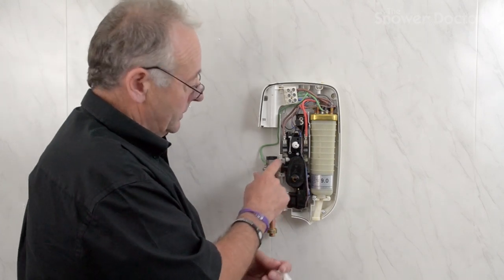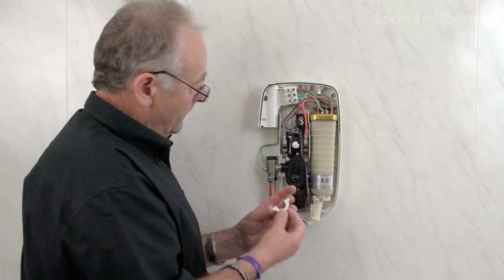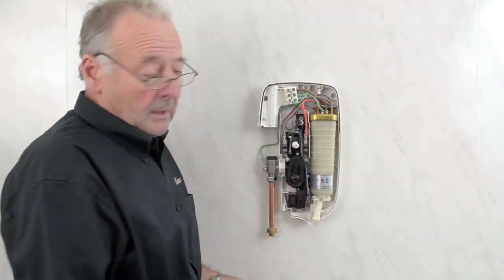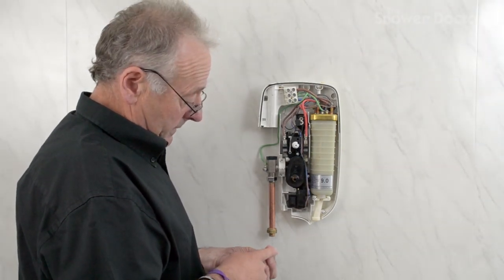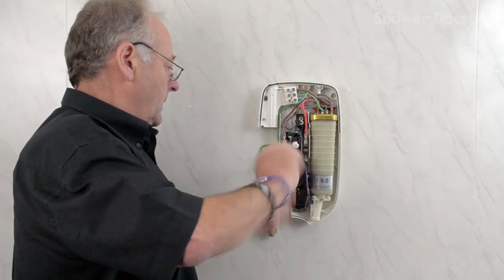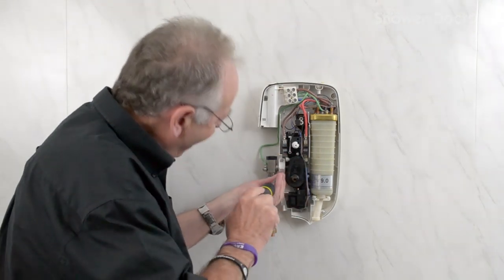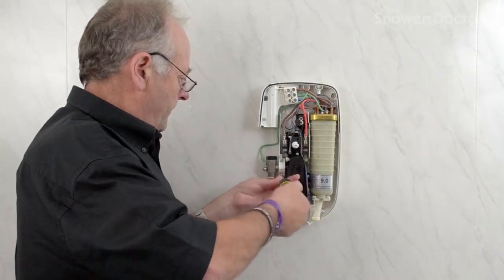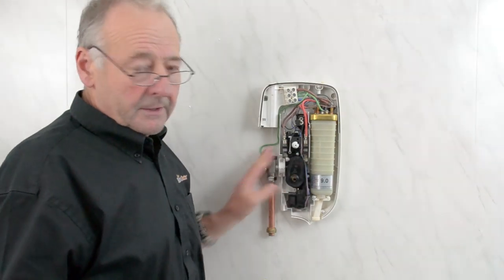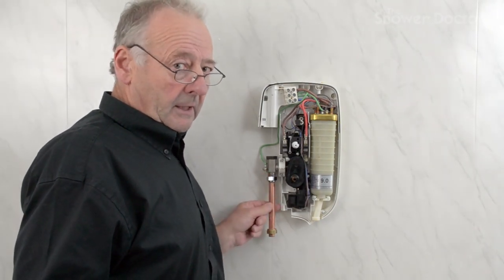The only problem you can have is to check that the screw holes haven't cracked, because if they've cracked, Mira don't sell back plates. So whichever shower you've got, if any of the bits at the back are cracked, you're going to need a new shower. This just basically pops back on, the two screws go back in, and that's it — you've got it fixed. The only thing to watch is to make sure the inlet connector is going in straight.